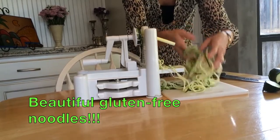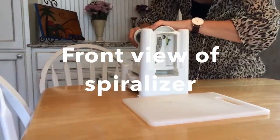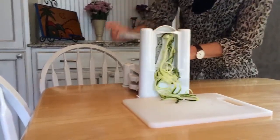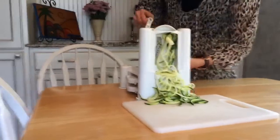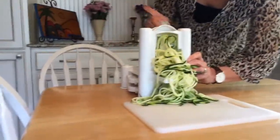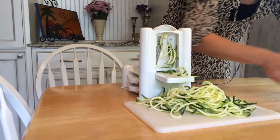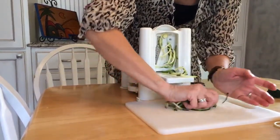And then you get these beautiful zucchini noodles. This time I think you can see it coming out better. Some zucchinis work better than others — I find the thicker the zucchini, the better. Now we have another batch of noodles, and for this dish I'm going to use the two spiralized portions to make a bolognese sauce.